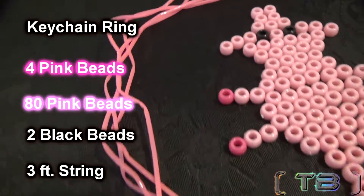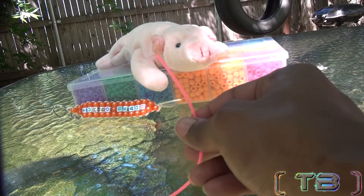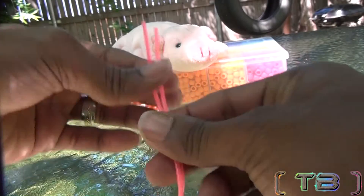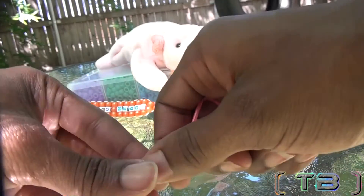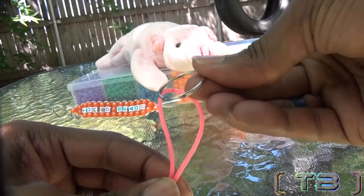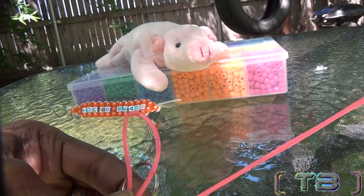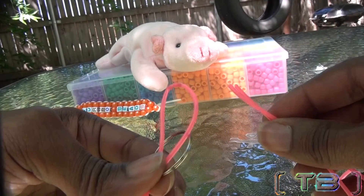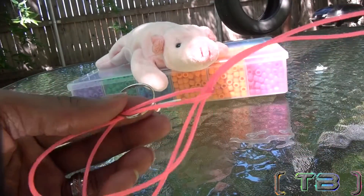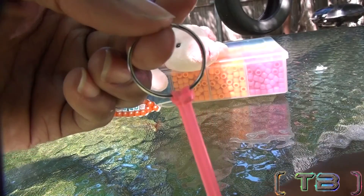Here is everything you'll need to make the pig. Alright, we're going to start by taking your string, matching up the ends, and making a loop on the other end of the string. You'll take your keychain ring and stick the loop inside of the keychain ring. You'll take your two matched ends of the string and run them through the loop of the string. Hold your keychain and pull the string tight until you've made the knot. This is what your knot should look like.